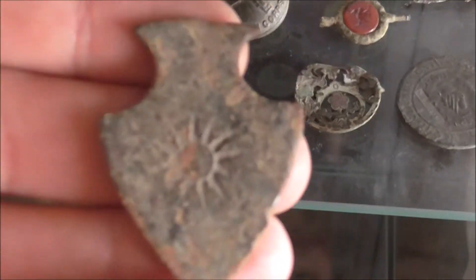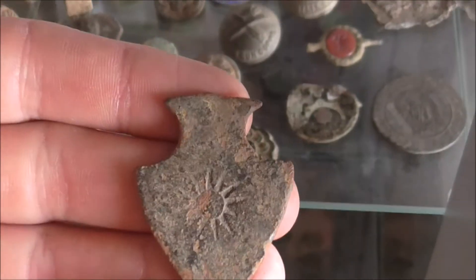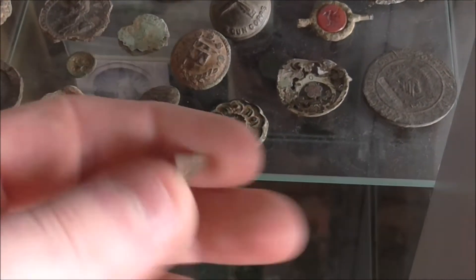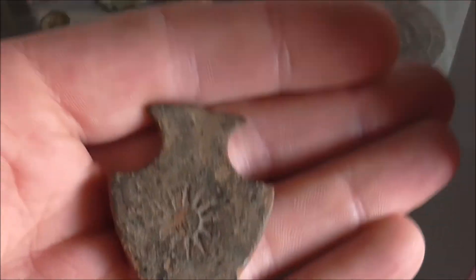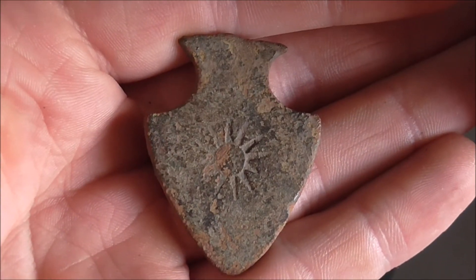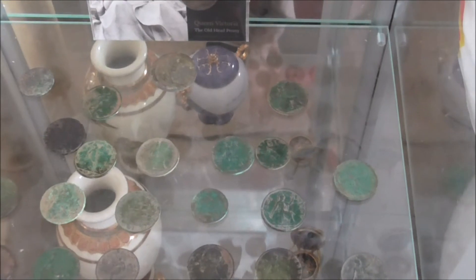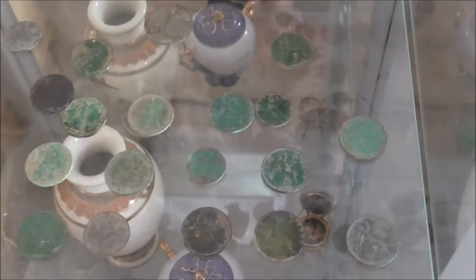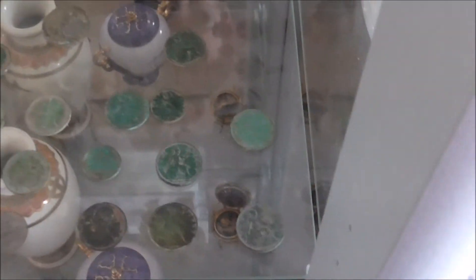This is a horse pendant. I've been told it's Tudor — I don't know if it's Tudor or not, but nevertheless it's a nice little find. And a few old pennies that I've found — I actually have a full box of these. I don't really put them on display much, but some of these were quite nice finds with quite nice detail, so I thought, why not make a shelf for them.